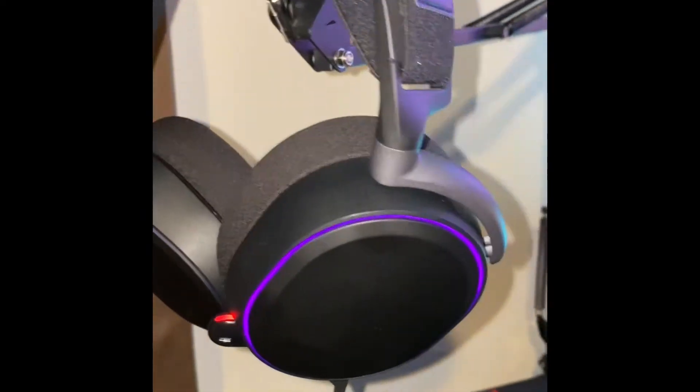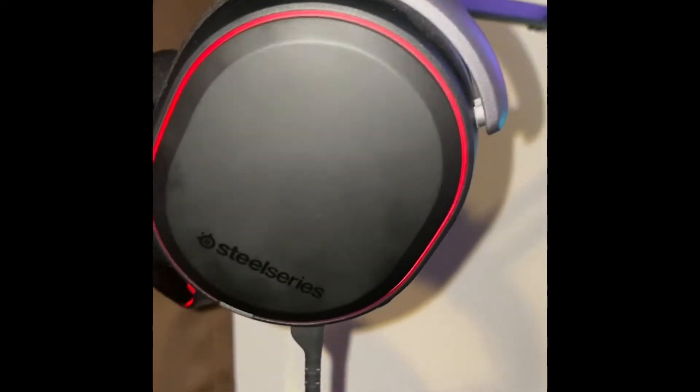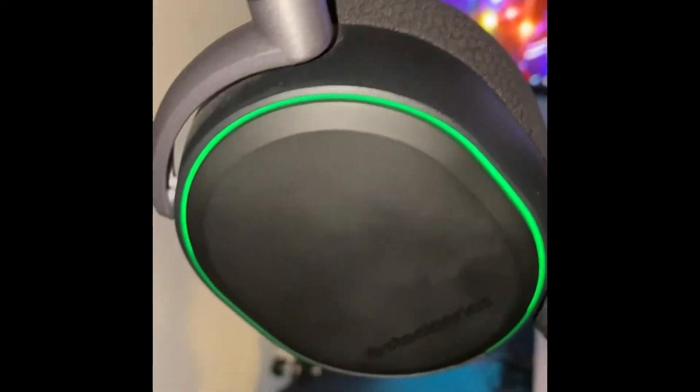A good setup wouldn't be complete without a great set of headphones, and the SteelSeries Arctis Pros do not disappoint. SteelSeries makes some of the best headsets you can use — I definitely recommend them. Link down below.